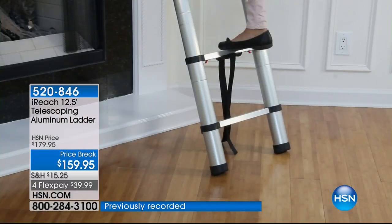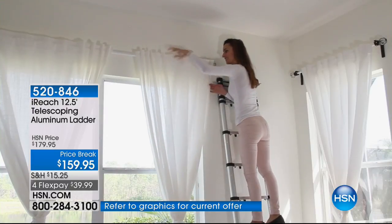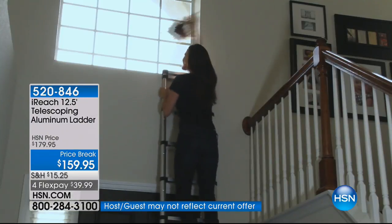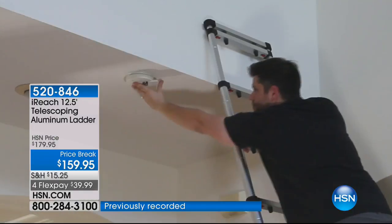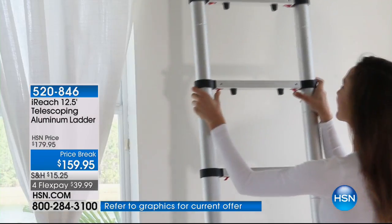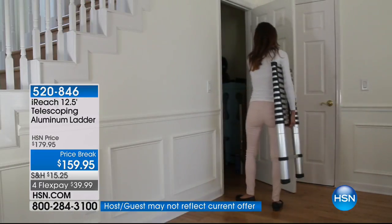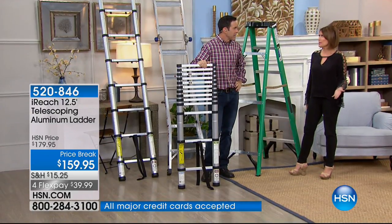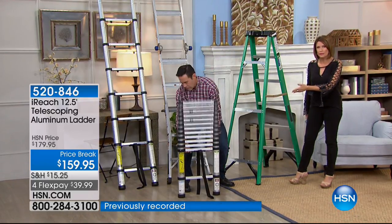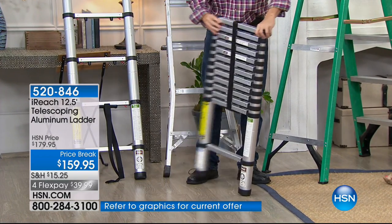You can store it between the washer and dryer, in the closet, under the bed — you can store what is now a 12-foot ladder under the bed. Think of any other ladder — you simply can't do that. It's like the size of a step ladder, but look how tall it gets: 12.5 feet. I'm so tired of having to hire somebody because I live in a condo and can't store a ladder anywhere. I can store this under my bed, in my utility closet, even in a pantry.